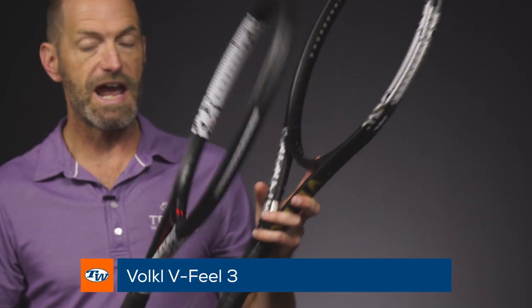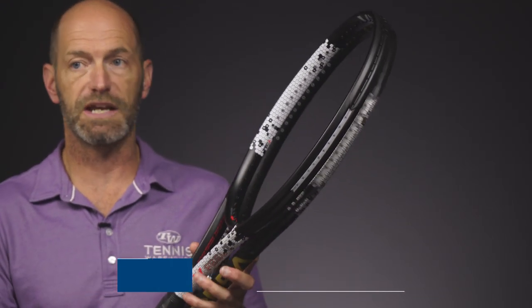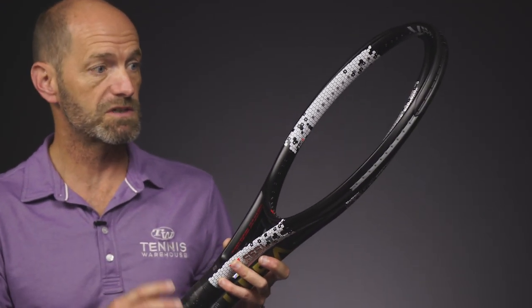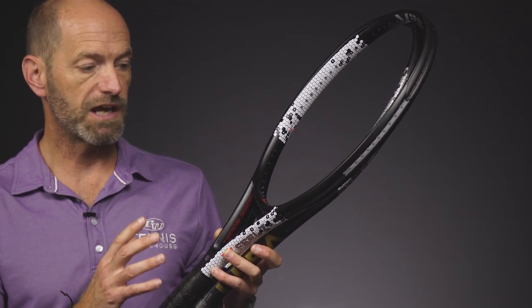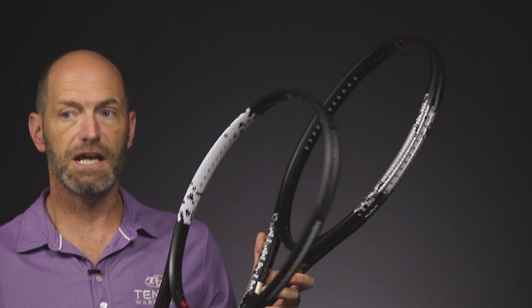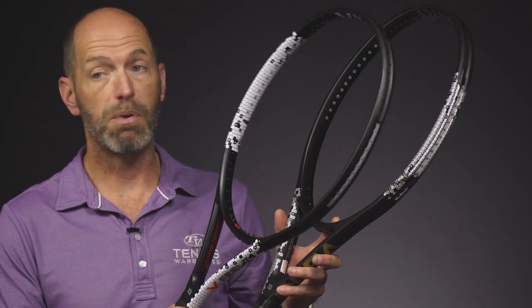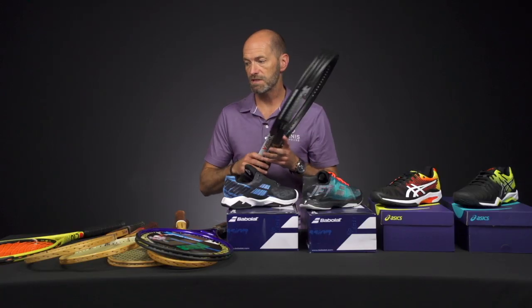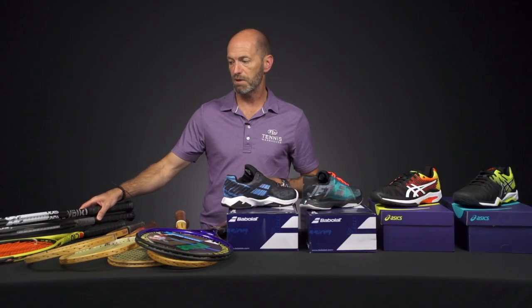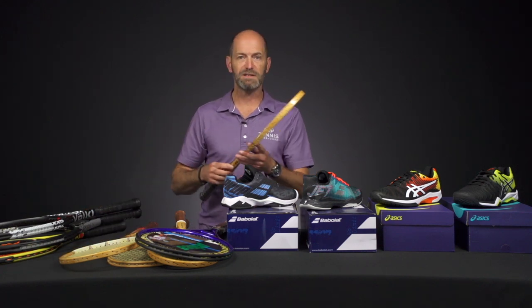New update from Volkl on their V-Feel 3 and 7. The specs remain unchanged, but they've updated the technologies, getting more feel and comfort out of these ones. Really nice, playable rackets — a great racket for the improving or beginning player in the 3, and a great tweener offering in the 7. It's going to offer a nice blend of pop and a little bit of control, mostly power from that one. Easy access to spin, and it's super maneuverable too, so you can get the ball moving around and get some nice angles on it.